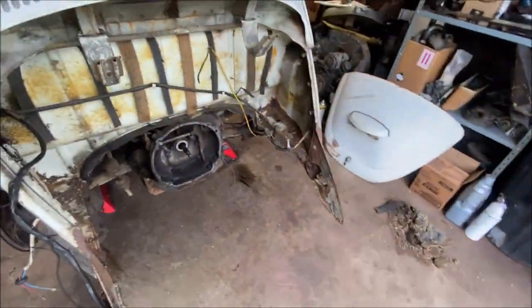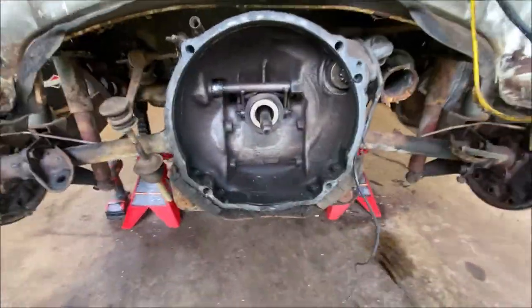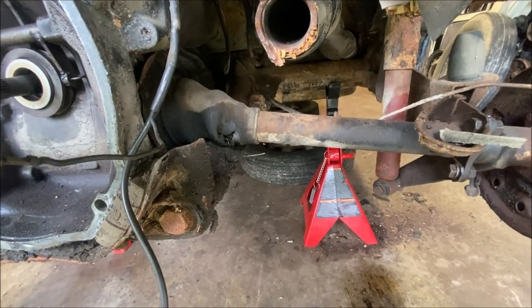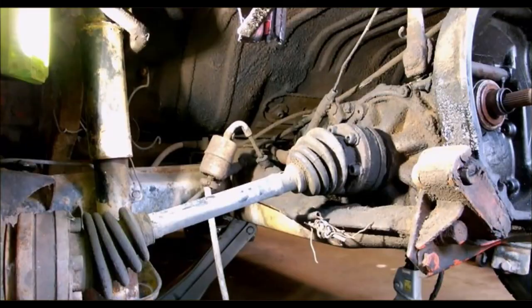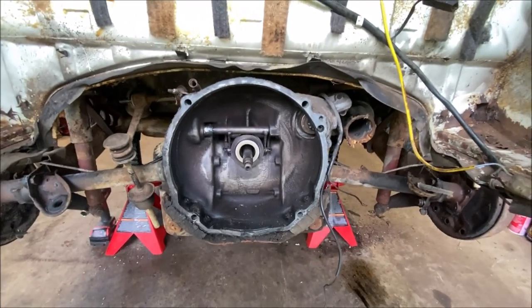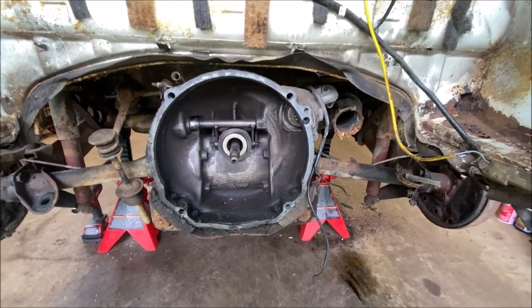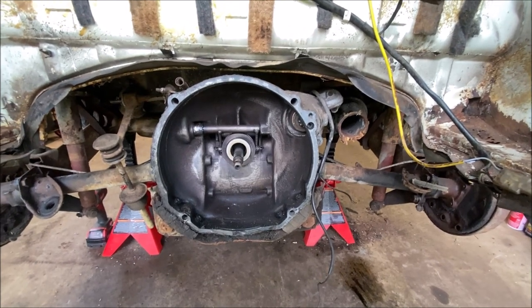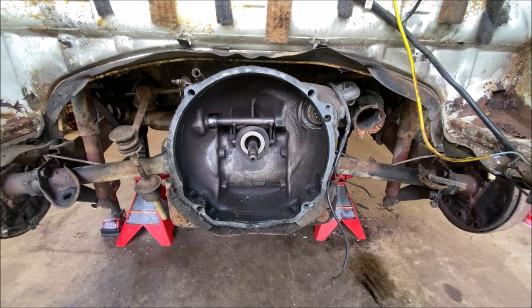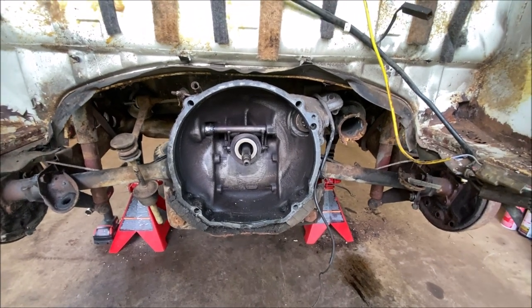So what we have here is the swing axle, and you can see the difference versus an IRS — this is what the IRS axle looks like. My engine is already out. If you need to see engine removal, there is a video for that in the description. Let's go ahead and get started.